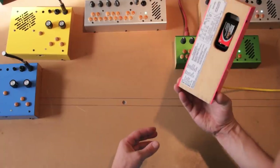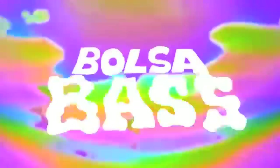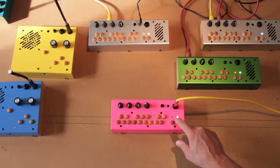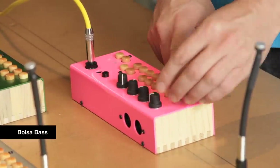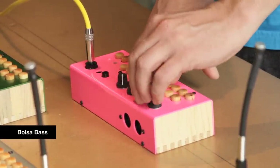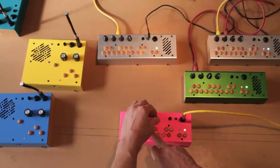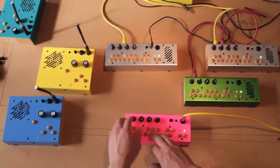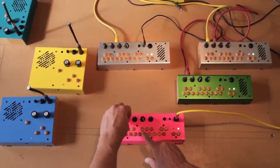So this is the Bolsa Bass, and it's the bass version of the pocket piano. It's a monophonic synthesizer with six different modes. The first one's red and it gives you this nice slidey kind of tone. It's got a bit more of a sawtooth tone in there, and then it also does some interesting analog-style filter sounds.